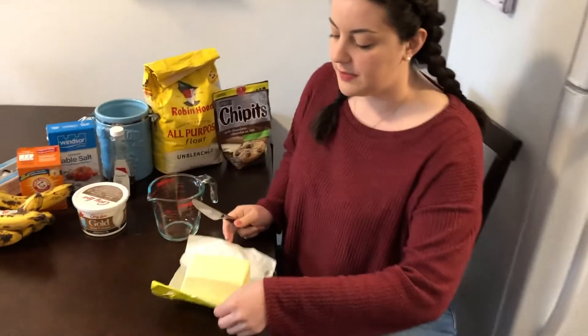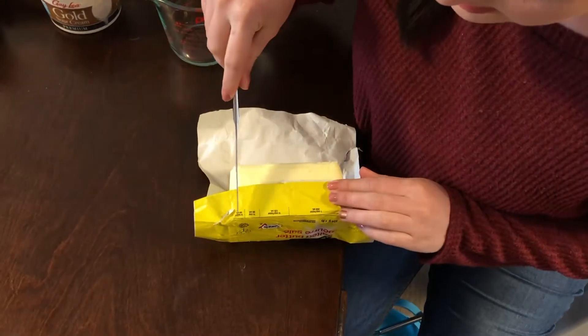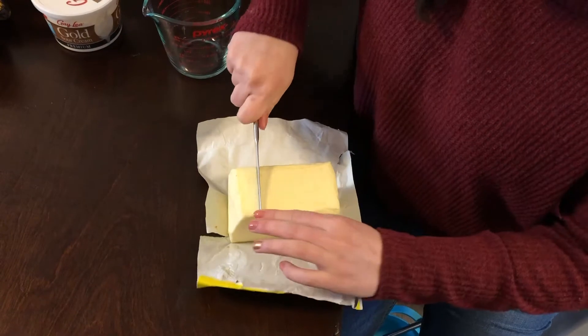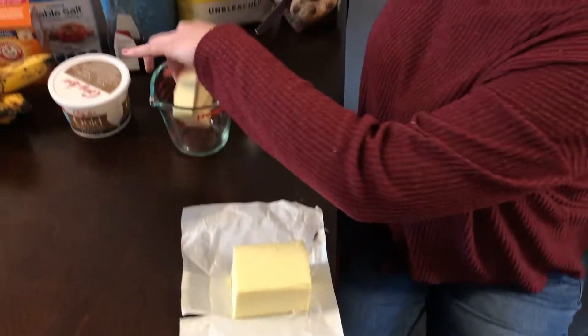The next thing you need is half a cup of butter. Most pounds of butter have lines on them to tell you measurements — this is a quarter cup and this is another quarter cup, which makes half. So I'm just gonna slice my butter right there and put it into a measuring cup.